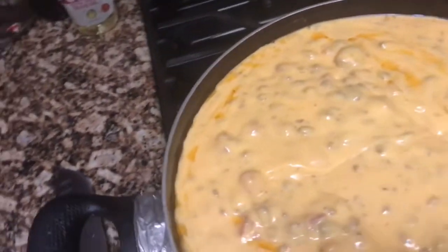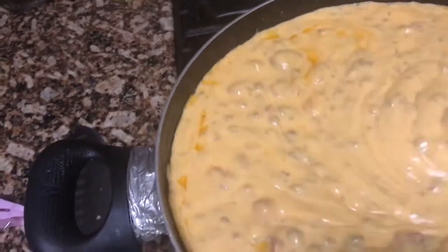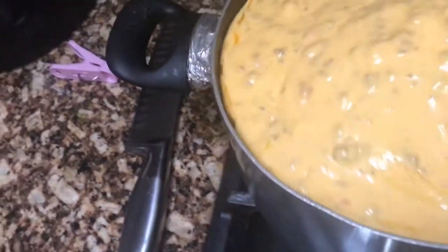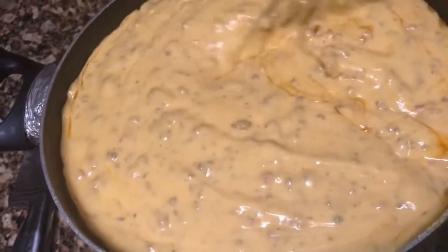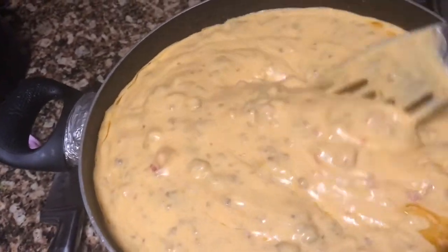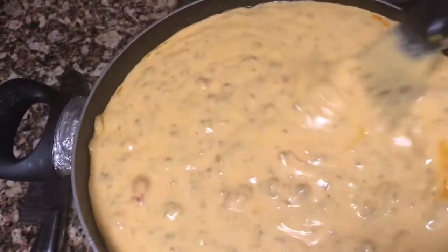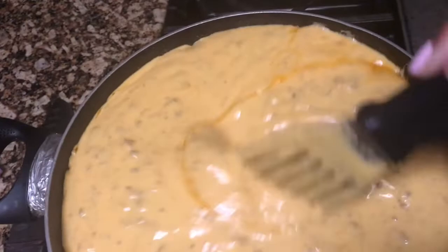I have stirred my nachos as well and it is a little bit thicker than I like it. I won't be eating any of it — it is strictly for the family; I'm going to be making myself a salad. But it's coming together. I will probably add a little bit more milk to it because it's a little bit thick.